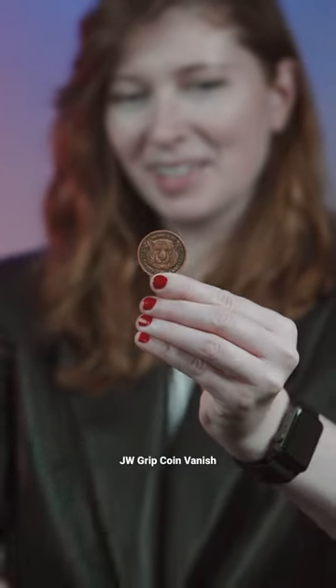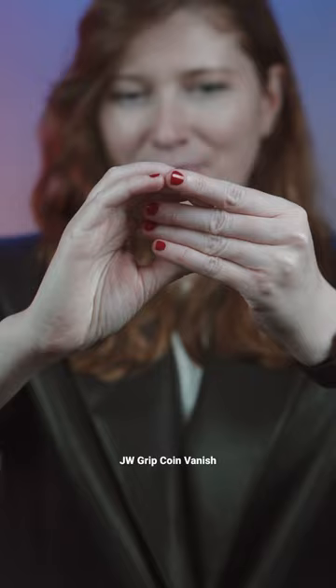Take a coin and make it vanish for just a second. Let's learn.